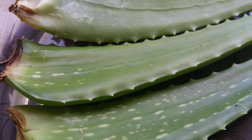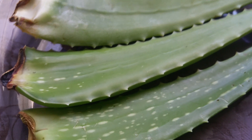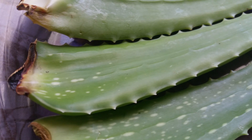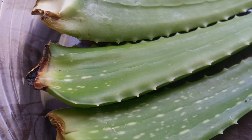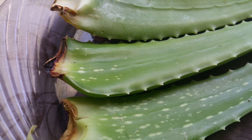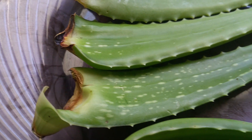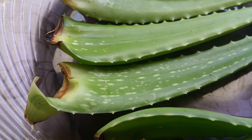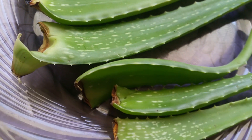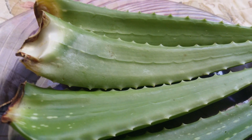Good morning, my fellow YouTubers and gardeners. My experiment for today is planting these aloe vera leaves. I want to find out if we can propagate the Aloe vera Barbadensis miller species by using leaves.